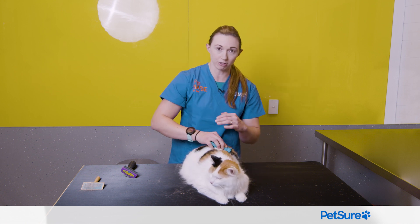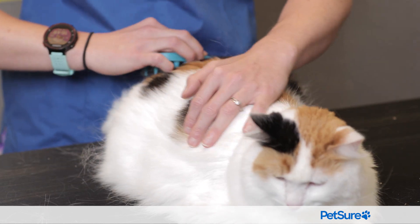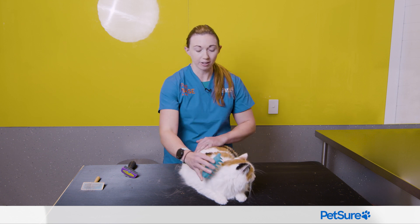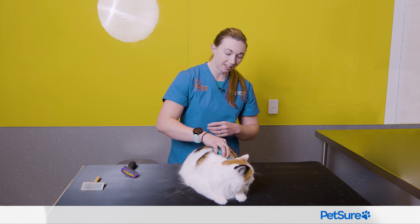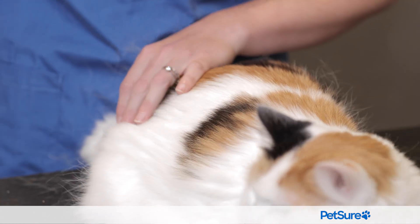We tend to have two sheds a year. We'll have one just before summer when they're getting rid of that thick winter coat, but we'll also have one coming into the winter as well when we're getting rid of that summer coat. So at those times of year when you're seeing all of this loose fur coming off here and there and everywhere, this will help to just protect your furniture and your clothes, but also stop that getting matted in their coat on the way out.